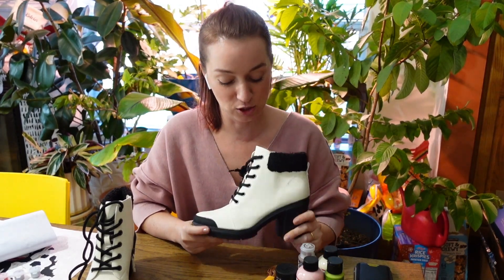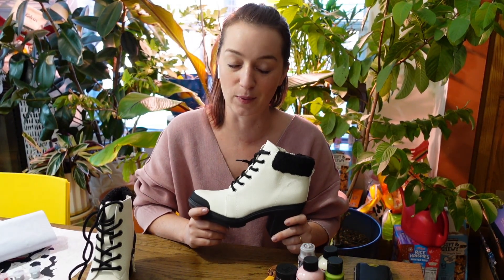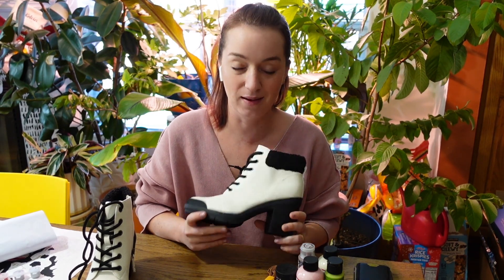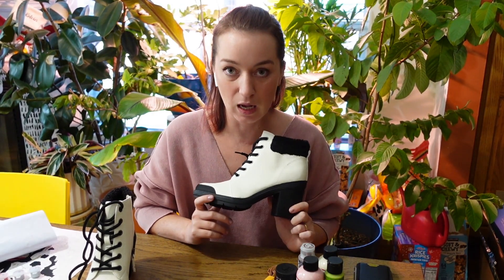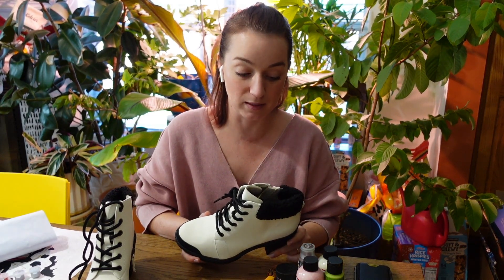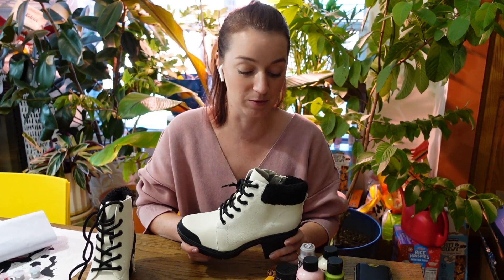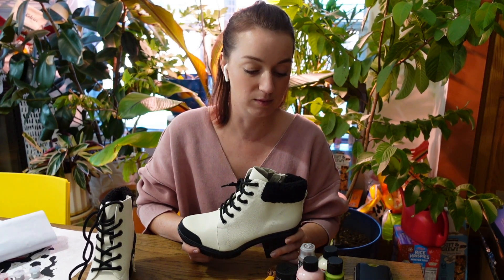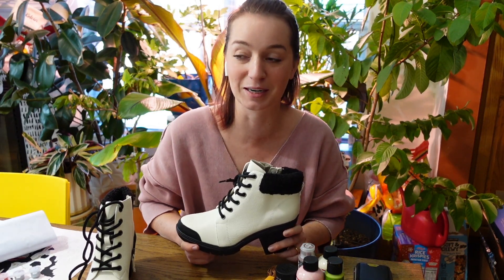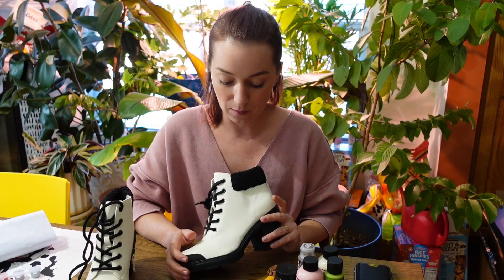So I got these shoes on sale. They are Dr. Scholl's shoes. I love Dr. Scholl's shoes, I wear them all the time, and I love little winter boots. However, I don't wear black like ever. I have some black things in my wardrobe, I just don't like to wear it. It kind of makes me feel a little down when I wear it. So I usually wear brighter colors and have very little black in my wardrobe.